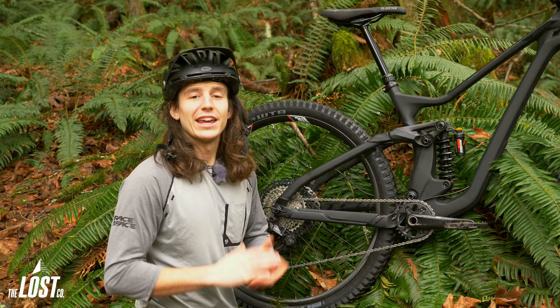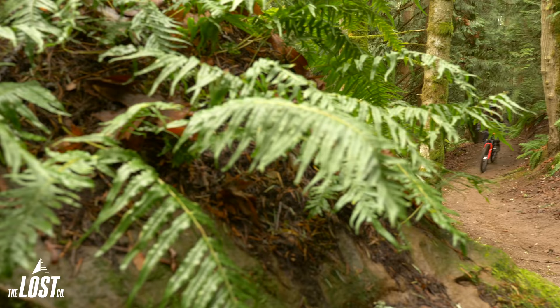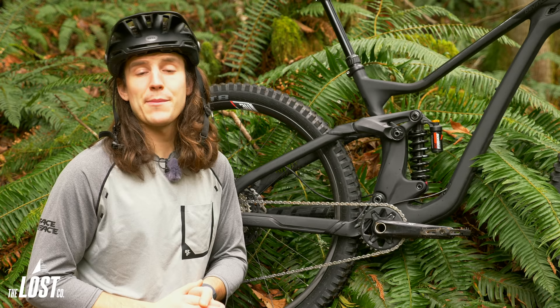It'll probably take just two or three rides to get the shock set up, while you might be fiddling with a Fox DHX2 for several weeks to get it dialed in. There's no climb switch, but adding low speed compression will stiffen the shock up enough to give you a decent pedaling platform. This isn't really a negative factor these days since modern bikes pedal so well, and I barely ever use a lockout switch when I have one anyway. So if you'd rather spend your time actually riding your bike instead of making small adjustment tweaks, you are going to love the Bomber CR.